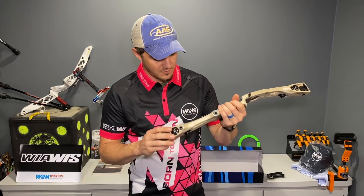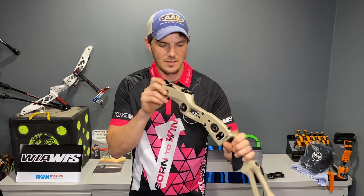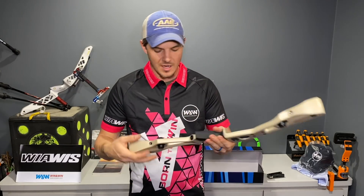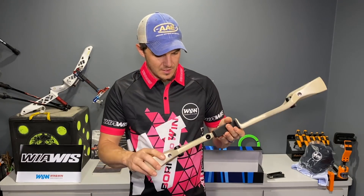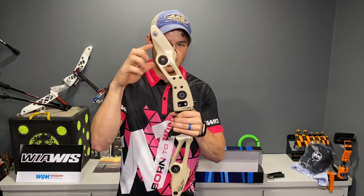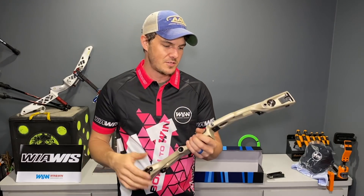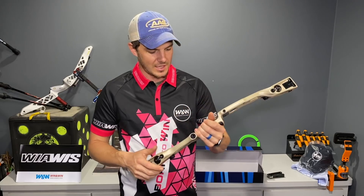The finish on the riser is super nice. Standard Win & Win adjustable limb blocks, looks like standard collet limb bolts, and a standard collet limb adjustment system. Three to four bushing mounts, so a fair amount of mounts for bushings - probably not enough for barebow. I don't know if these would be legal in barebow specifically because of the vibration dampener being built into the riser. I'd really have to scour the rule book to check that out.